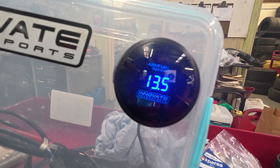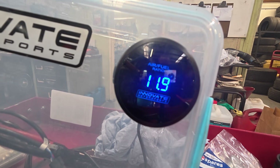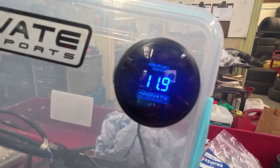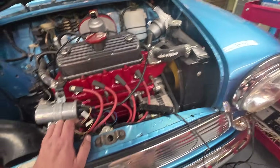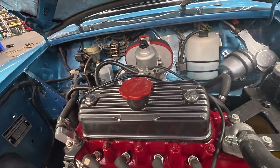So at about 2,000 RPM it's running rich — that's just going to be a needle change. It's far too rich, but obviously what I've learned is that just because it feels nice to drive doesn't mean that it is. So I'll correct that now and we'll make it better.